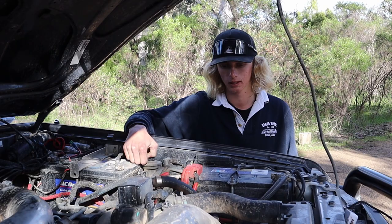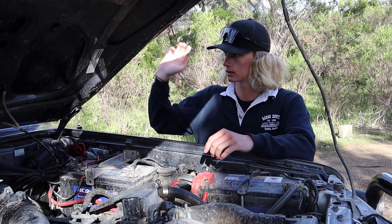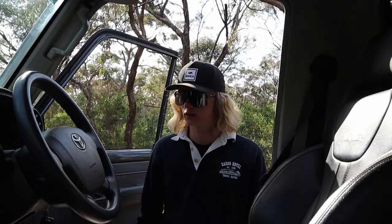We've got the dual battery — nothing too crazy, just normal batteries. It runs everything really — the sound system, the canopy, whatever. All works really well. Got a winch isolator in there and that's about it for the engine bay.